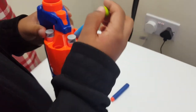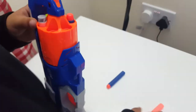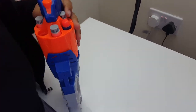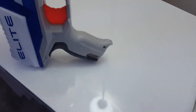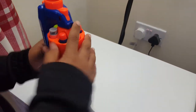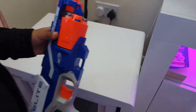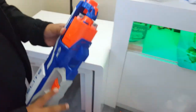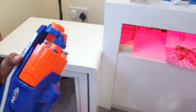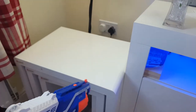Let's put this back in and test it. Where should I test this? Cover the camera — okay, look, it's very powerful!